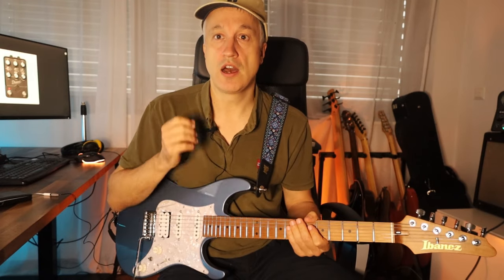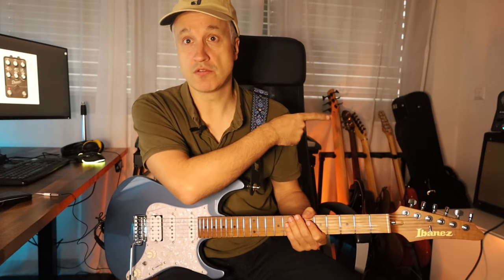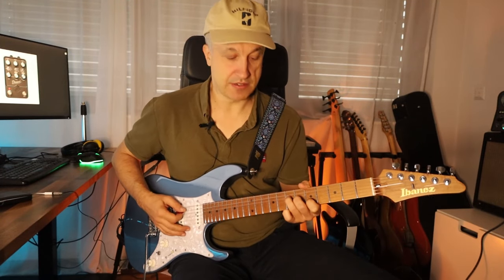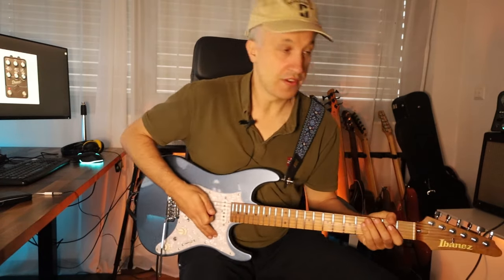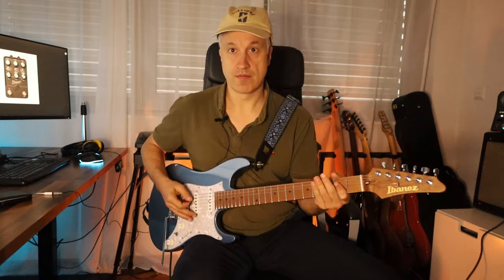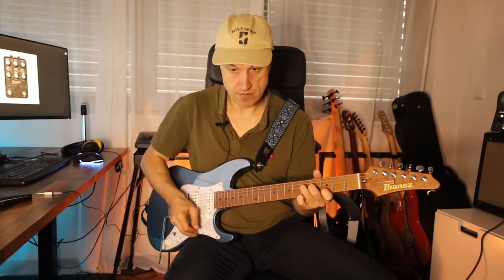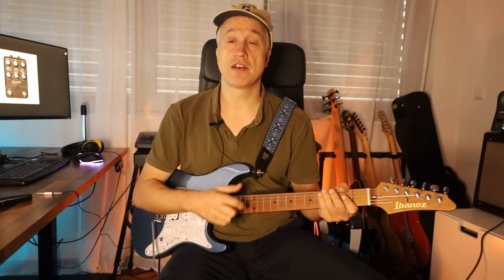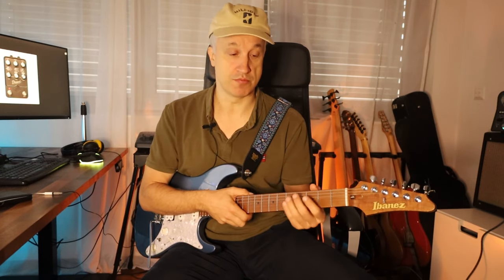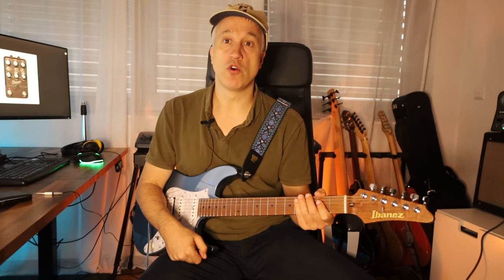Now notice how it should sound. Here is my Kemper loaded with a profile of Deluxe Reverb — here is the clean sound. I will engage the overdrive. Notice there is no clean tone that protrudes or overlaps it, because the Kemper profile of a standard Deluxe Reverb has more headroom. That's what makes it useful and usable with overdrive pedals.